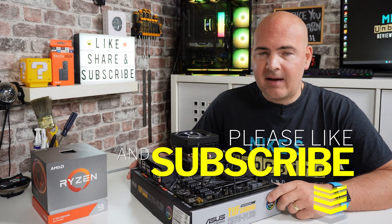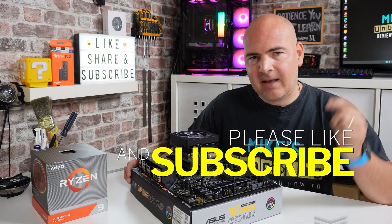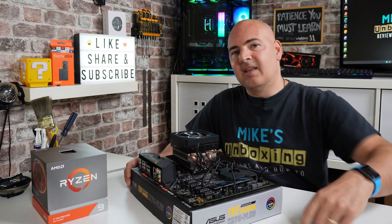Let me know if this has been helpful. If it has, don't forget to give the video a like, and if you want to see more content regularly, hit the subscribe button and the bell icon to be notified of future videos. I've been Mike from Mike's Unboxing Reviews and How To — hopefully we'll catch you in the very next video.